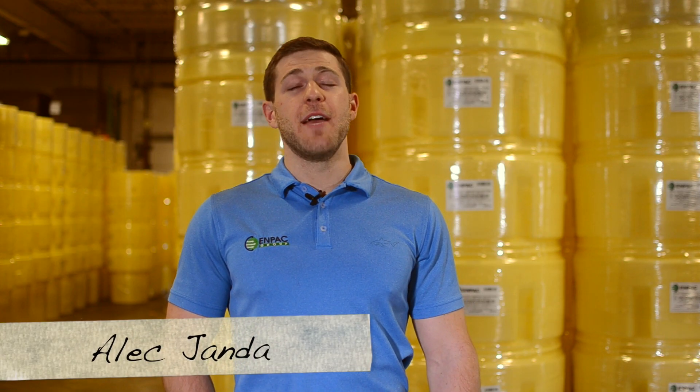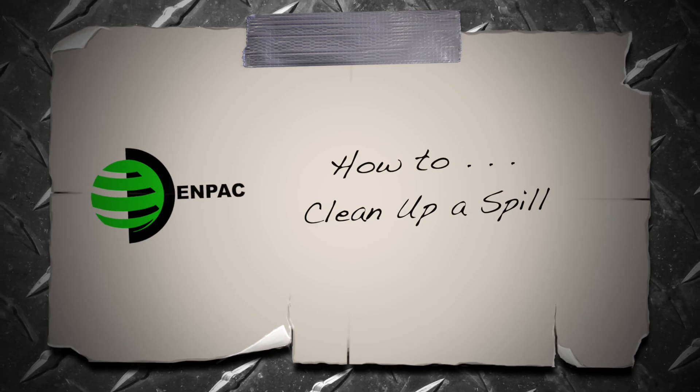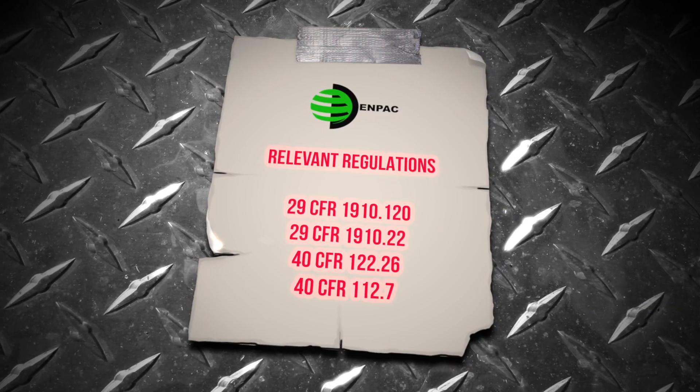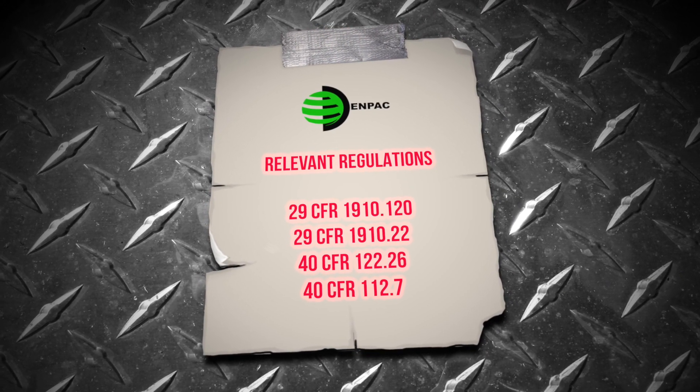Hi, I'm Alec with NPAC. Today we're going to show you how to clean up a spill. Spills are not only harmful to people and the environment, but they're also costly to your bottom line. Knowing how to remediate a spill quickly is vital.